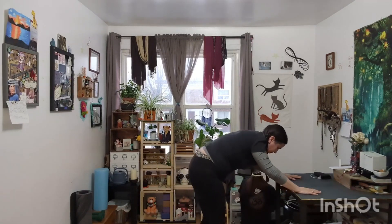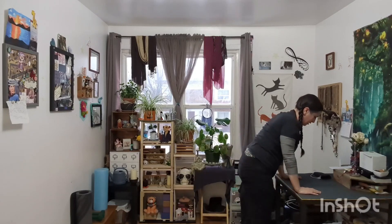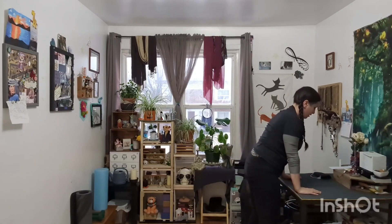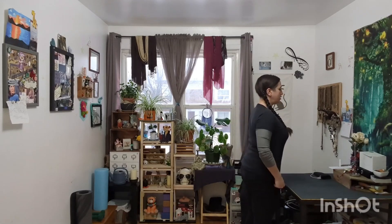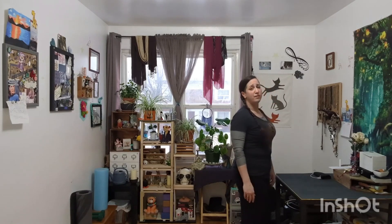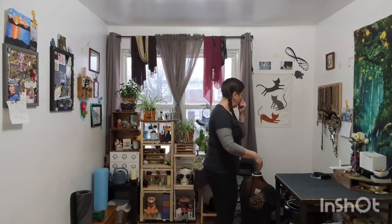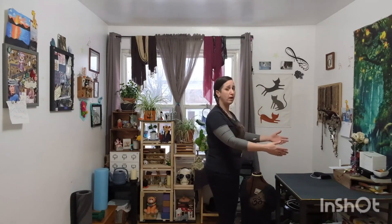I'm going to slowly raise myself up, treating it just like I was in the actual downward dog where my hands are on the floor. And yeah — downward facing dog using any surface. Like I said, I used a lower one; you might use one that's a little higher. That's okay. Just find the length, find your space — you do you.